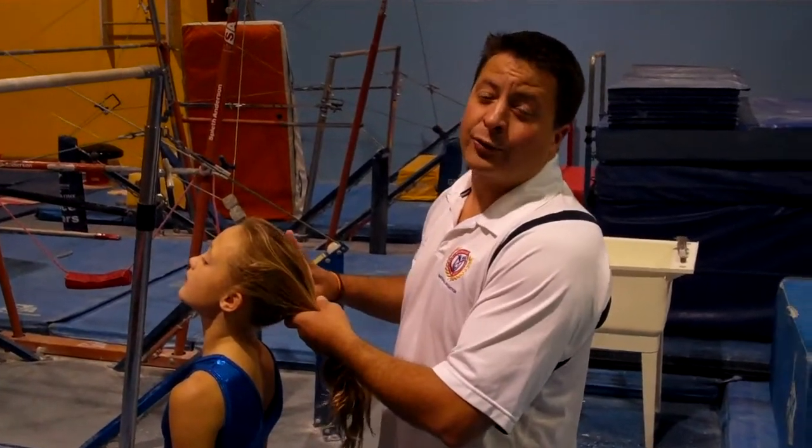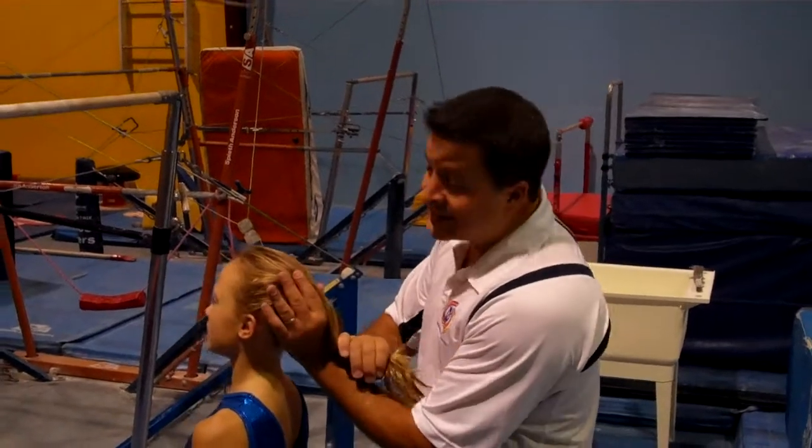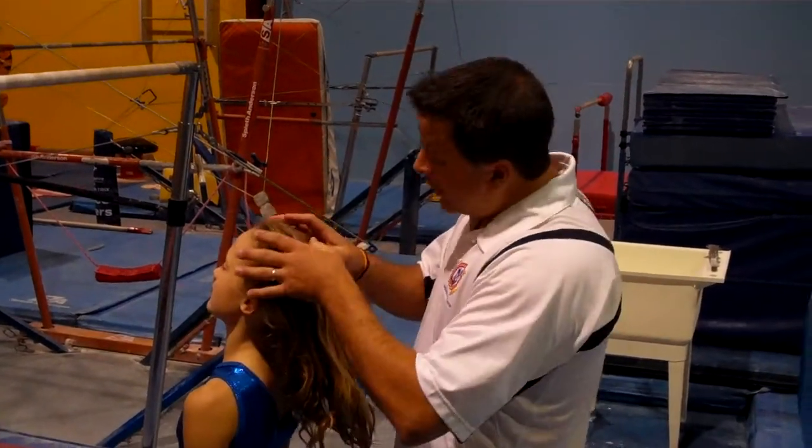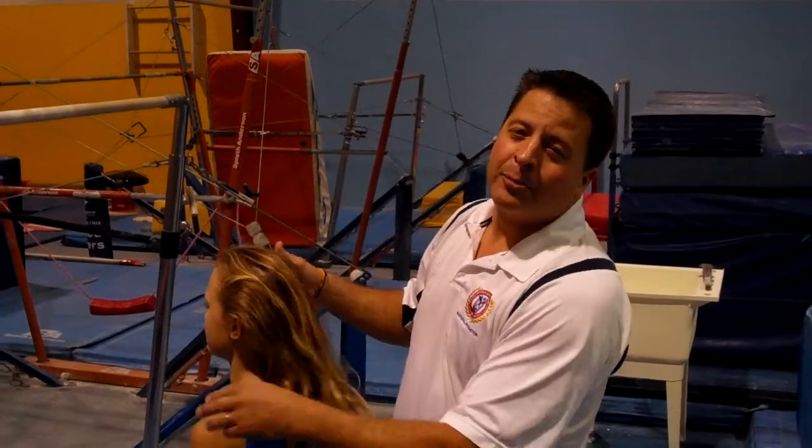Now, as a gymnastics coach, it's really important that you learn how to do hair. You have your traditional ponytail you can do. You can also, if you're feeling creative, you can do pigtails. But for today, we're just going to stick with a traditional ponytail.